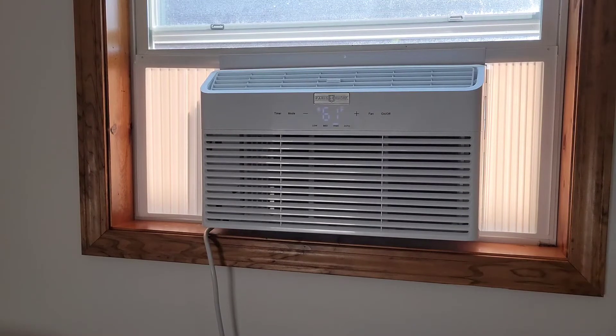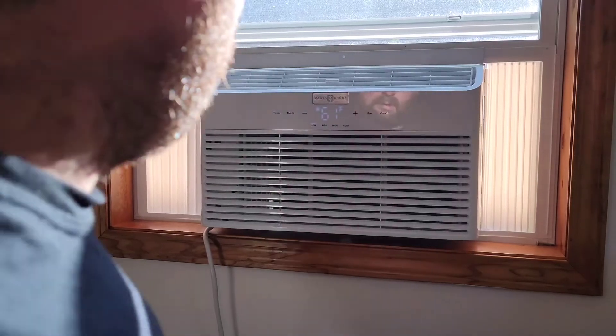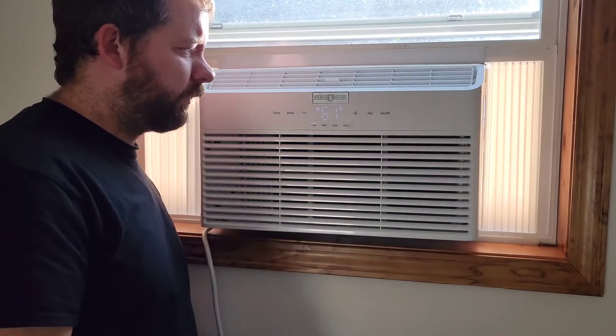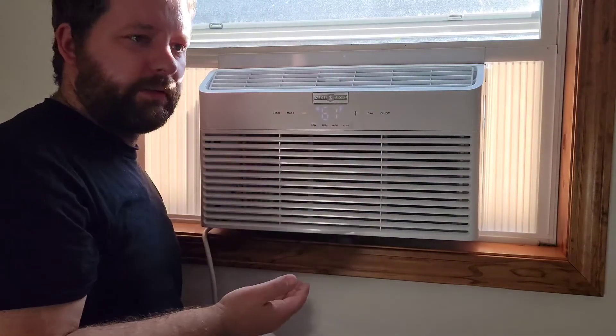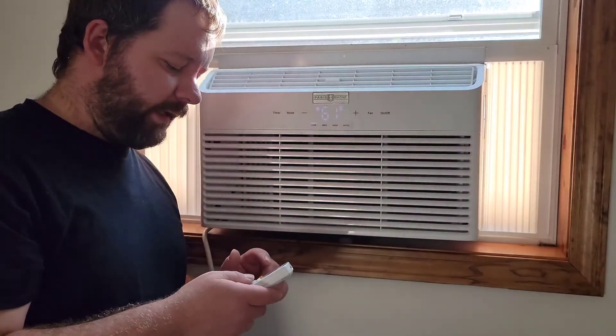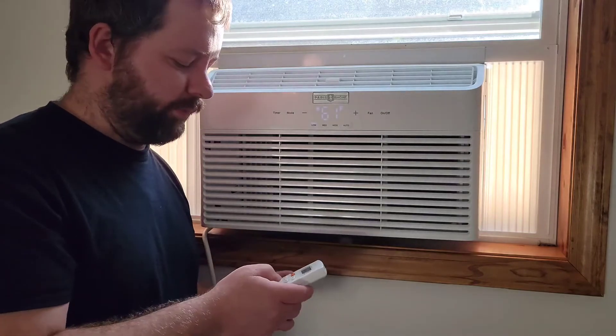Now I'm switching it to low fan with the air conditioner on, and then I'll turn the AC off and just have the fan running to show you the low and high modes. On low fan you can barely hear it — the only thing you'd hear outside is the compressor. Now switching to just fan mode on low.